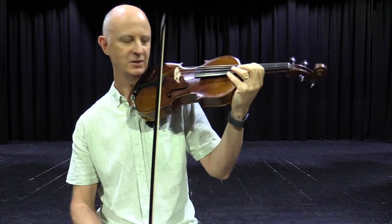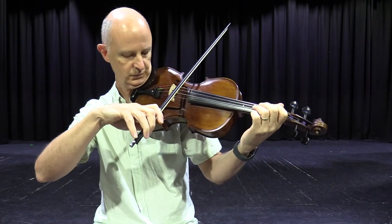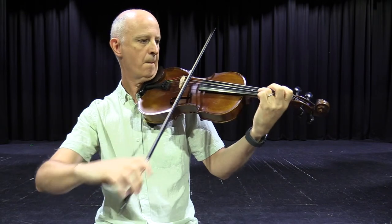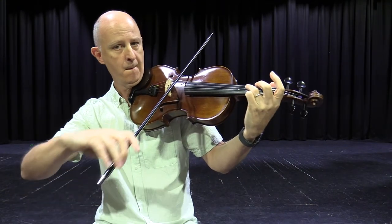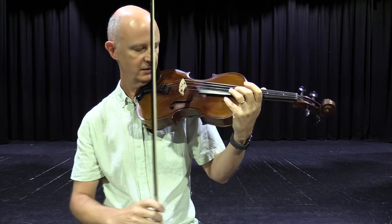So a really lovely instrument for people who like the lower, mellow sounds — [demonstrates viola, including lowest string].